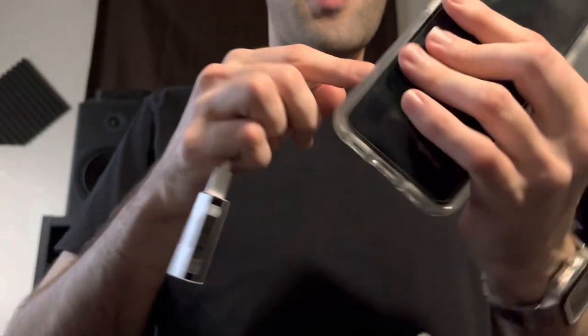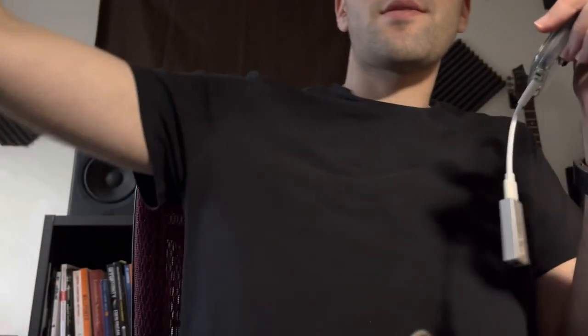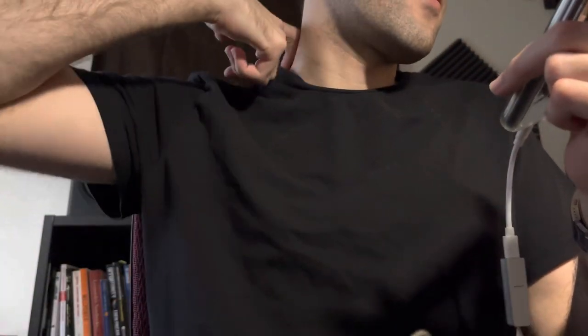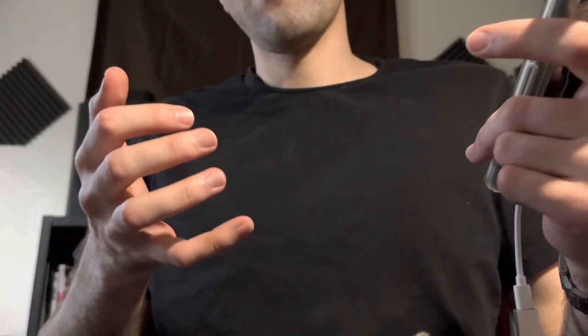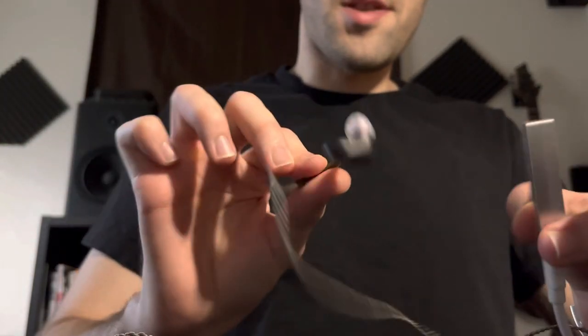There were times where I was laying down listening to this combination and I just had to stop the music and look around because there were sounds coming from really far away — so small, almost like a door creaking. Or the position of a voice sounded like it was coming from under the bed a little bit. It's a very interesting experience when you combine all these things.